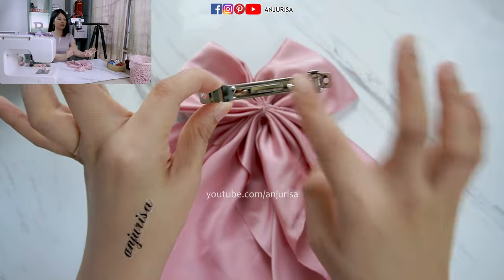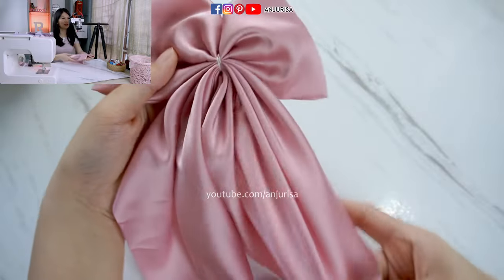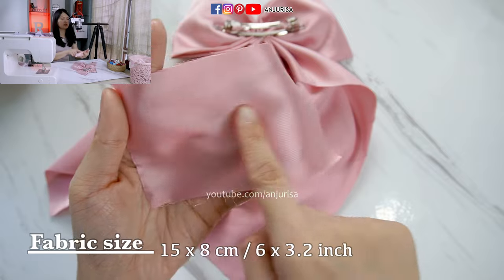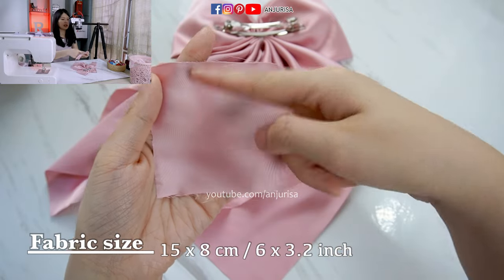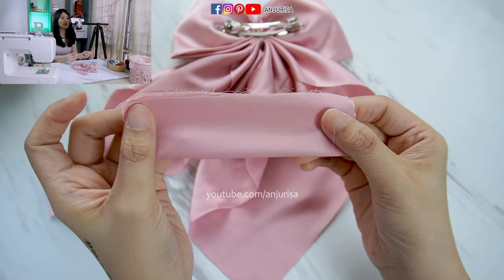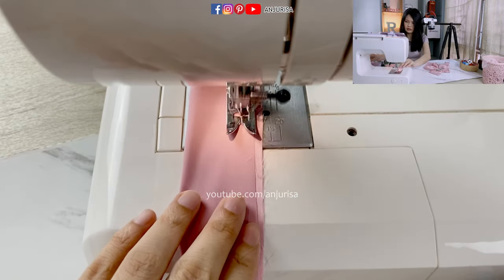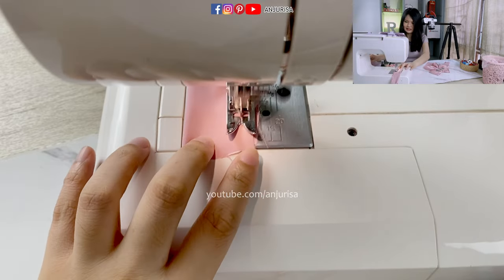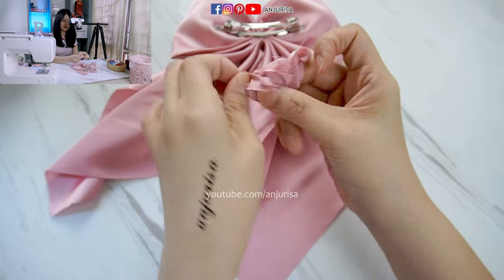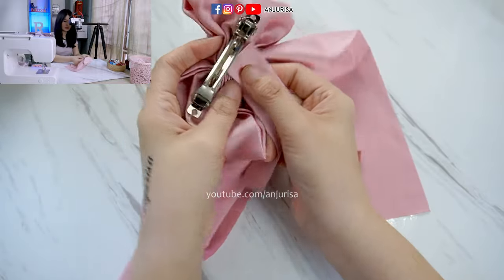Next, prepare a hair clip or hair tie — we are going to attach this on the back side of the bow with a hot glue gun. Now prepare a small fabric piece, the size is about 15 cm x 8 cm. Fold the fabric with the right sides together and we are going to sew this part. Then turn the fabric right side out. Next, I am going to attach this to our bow.